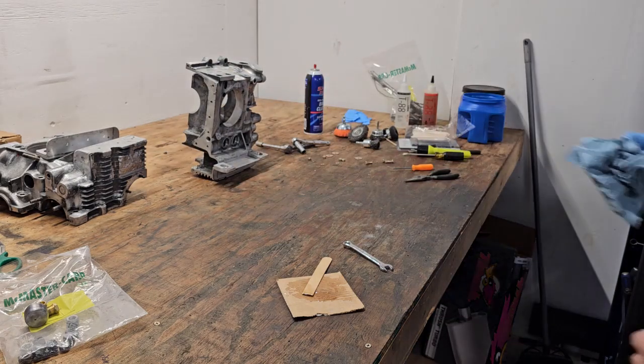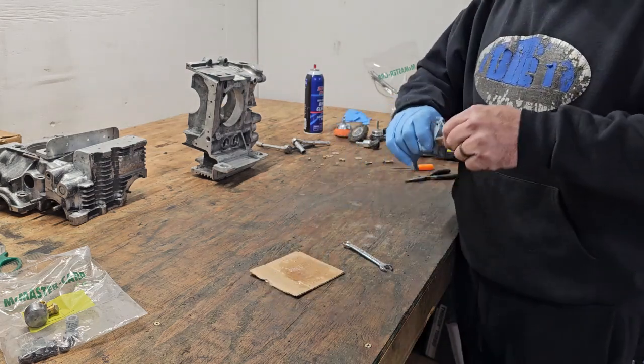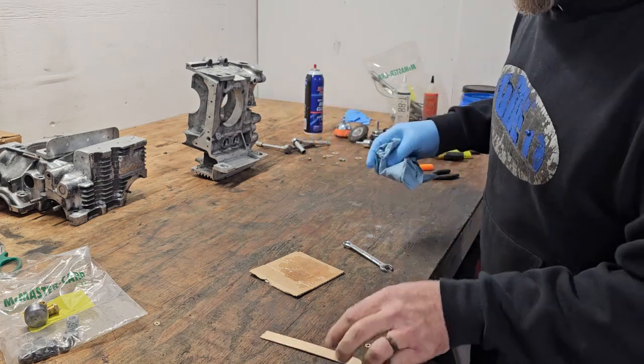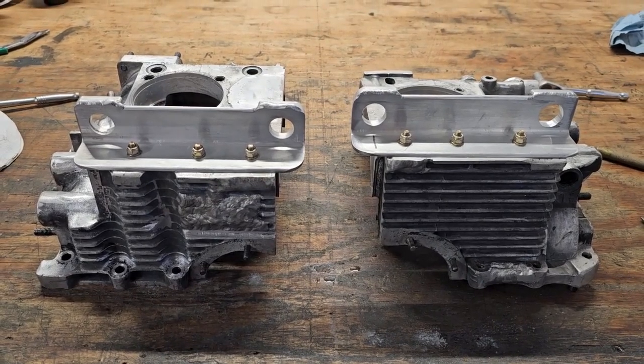And there's one engine mount done. Now just repeat it on the other side — mix up a new batch of glue and do it again. Side two is on there. I'm going to take these inside and let them cure overnight in the house where it's nice and warm.